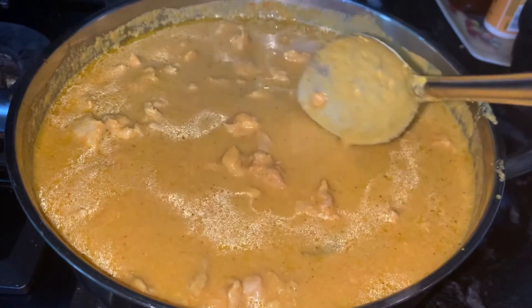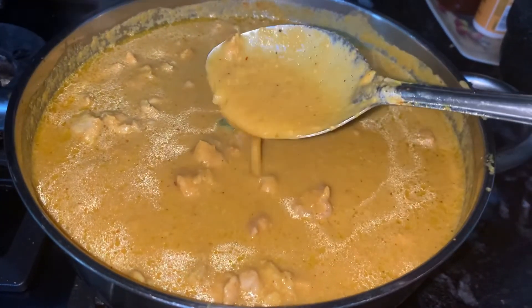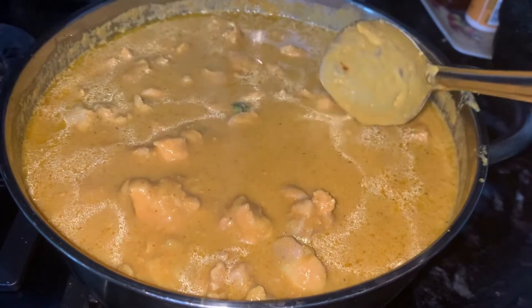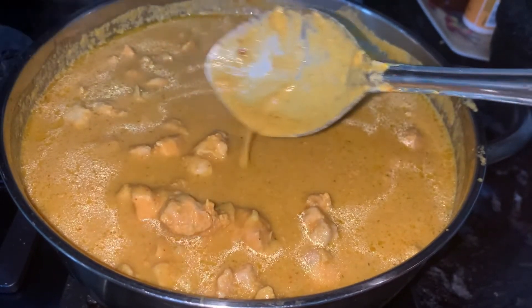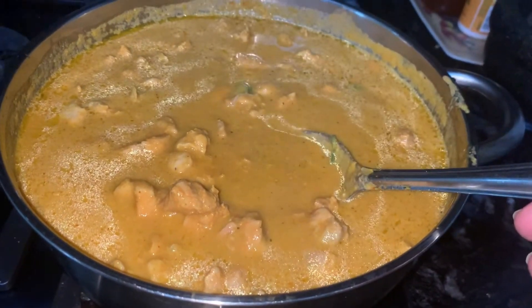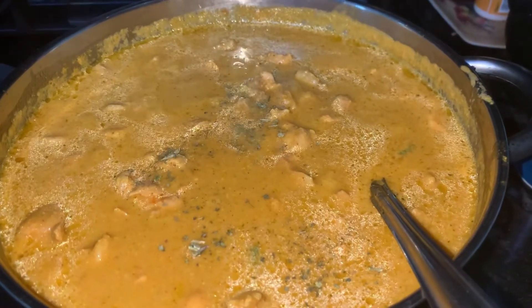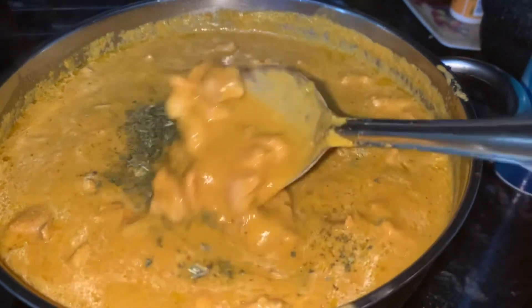It looks a little bit watery because I got some water in the chicken, so I'm gonna cook it so that it thickens a little bit. Now I'm gonna add the final ingredient which is fenugreek — dry fenugreek powder — it gives a nice taste to it.